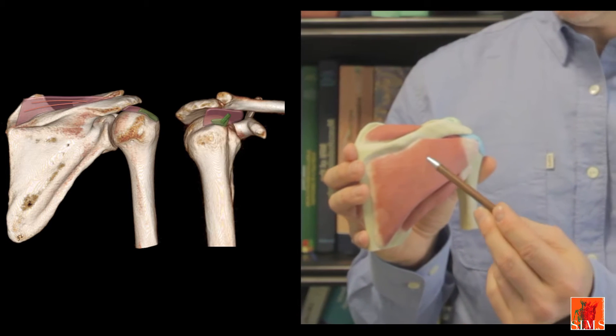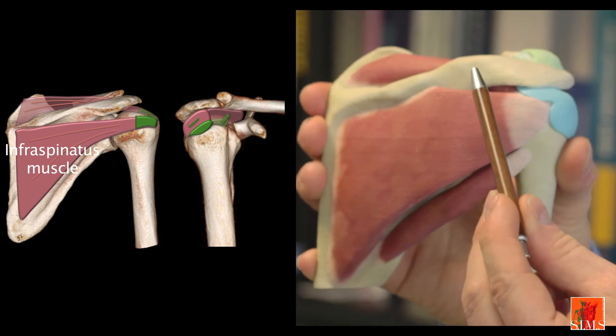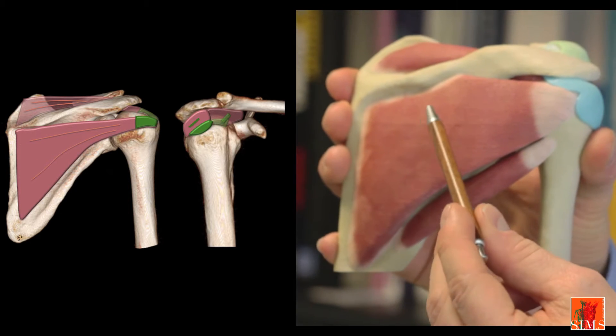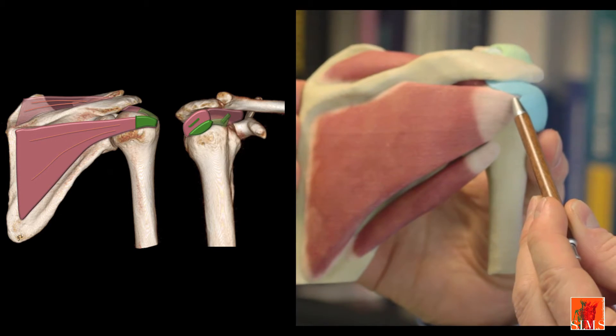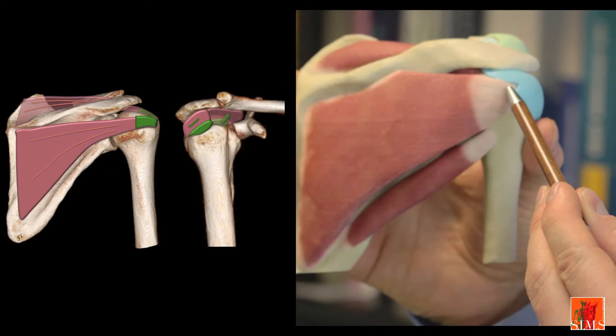We will now go on to study the posterior region. The infraspinatus muscle originates under the spine of the scapula in the infraspinous fossa. It is triangular, with its base located internally, and its fibres converge to form a thick tendon which inserts on the oblique insertion surface of the greater tubercle of the humerus.